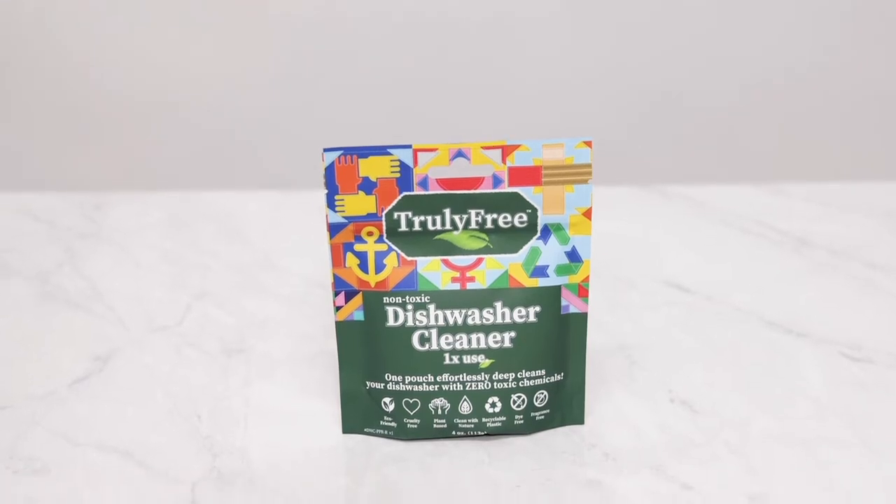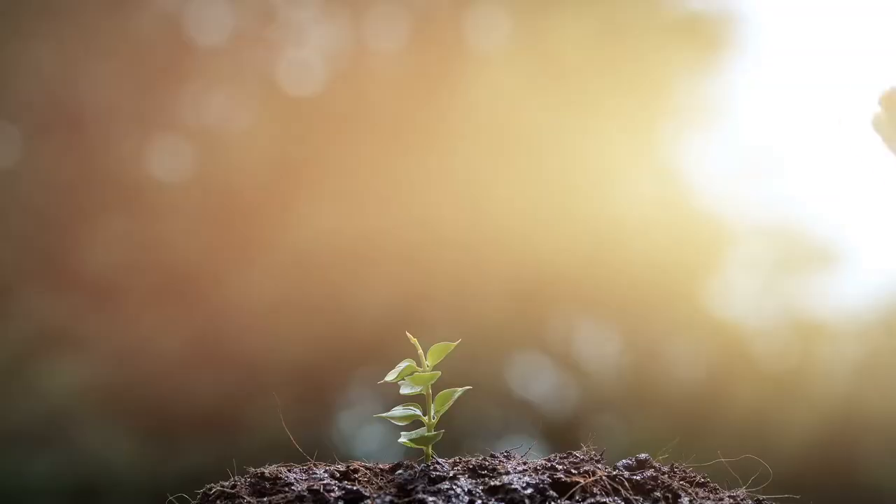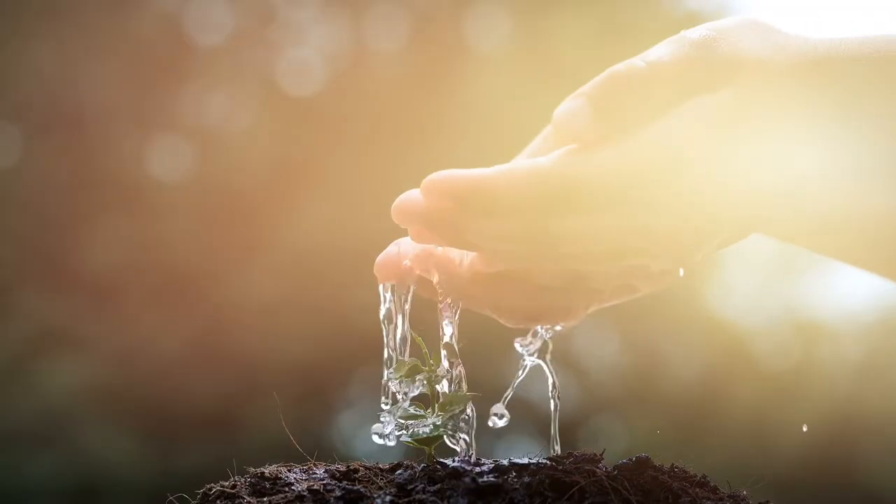Your Truly Free Dishwasher Cleaner is the fastest and easiest way to give your dishwasher a complete cleanse using only plant-powered ingredients.